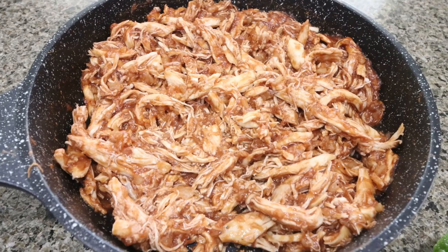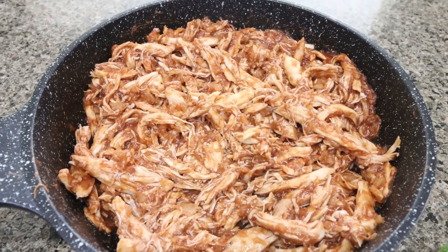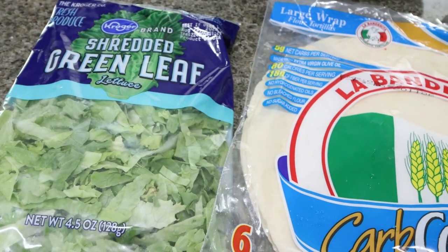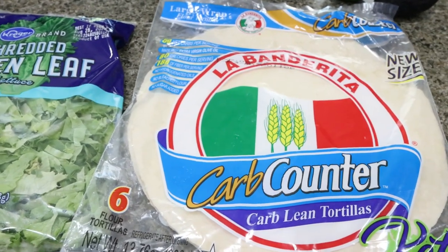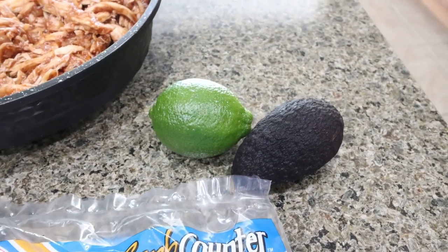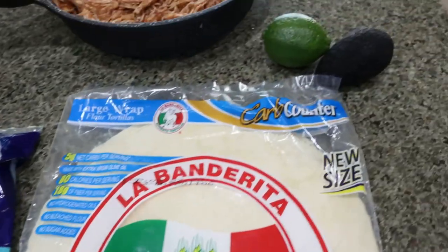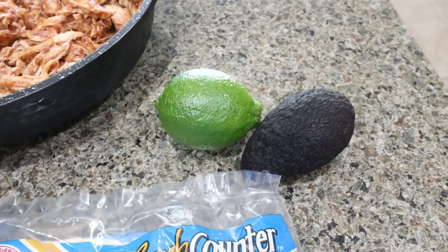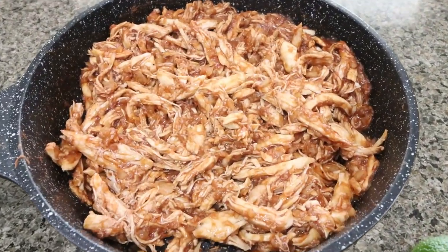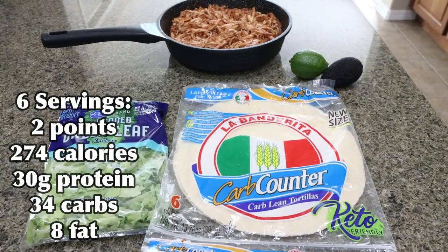The barbecue Hawaiian chicken is done — literally five minutes. I'm going to package it up, warm it each day, quickly assemble my taco, and I have lunch. That pre-cooked, pre-shredded chicken is a complete game changer. I'm using the La Banderita low carb tortillas — these are two points. Add a little shredded lettuce for crunch, squeeze fresh lime over the top, and add some avocado for healthy fats. The entire recipe makes six servings total. It is two points because my tortillas are two points, zero for the lettuce, zero for the lime, and avocado points vary by your plan.